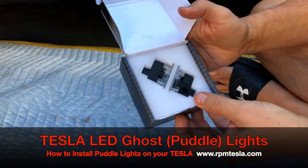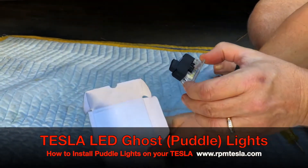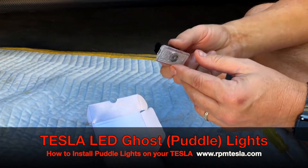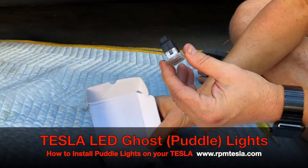We're going to show you how simple it is to remove your LED lights from beneath your door and pop these in. It's simple plug and play, nothing to it, super easy.